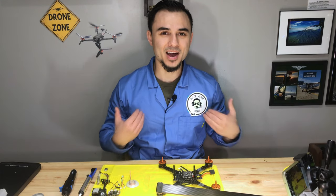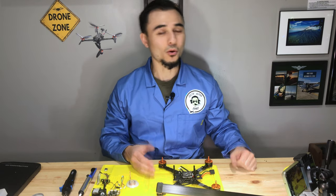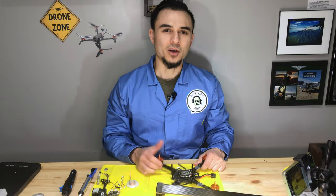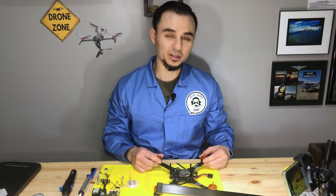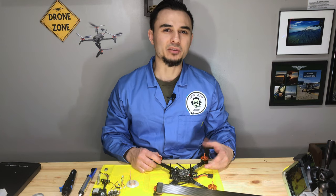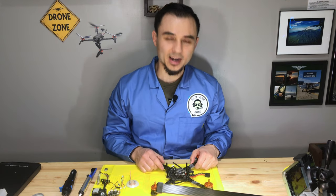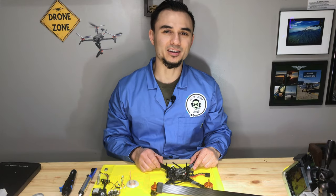Hey everybody, welcome back to my Drone Zone where you'll never be pressured to subscribe or like the videos. I assume you clicked on this video because you'd like to see what happened to the Tyro 119. I hear it's a very popular drone build kit for beginners, but mine actually caught on fire, so stay tuned to see what kind of damage it's done.